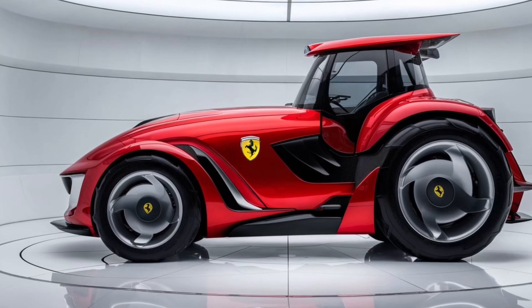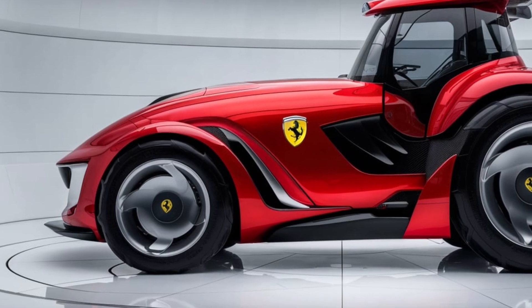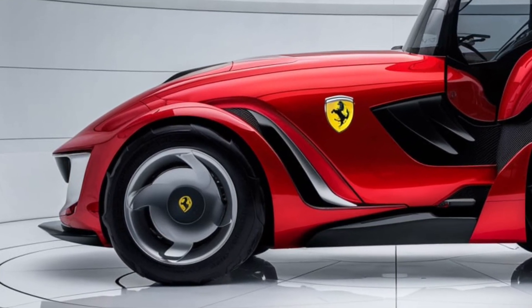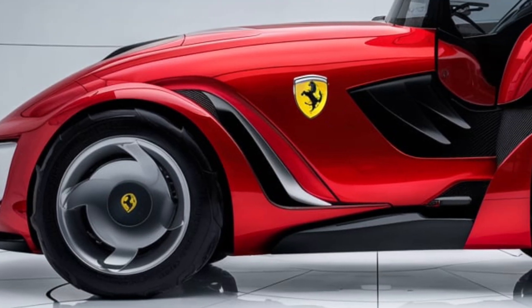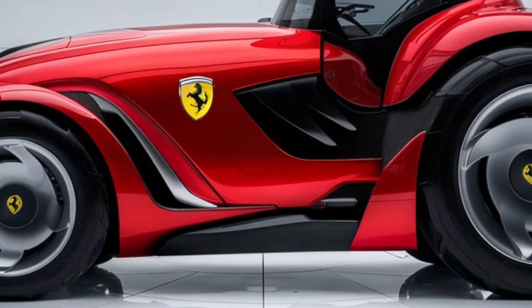First, let's talk about its exterior, because just like with their cars, Ferrari didn't compromise on design here. The first thing you notice about the Chromo 35 is its sleek, aerodynamic look. Now, this is not something you usually associate with tractors, but Ferrari is aiming to make farm machinery not only functional, but also eye-catching.